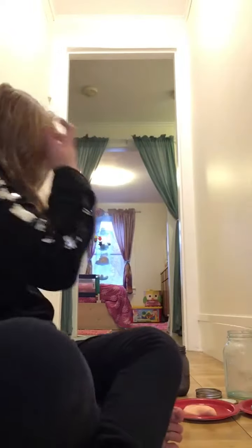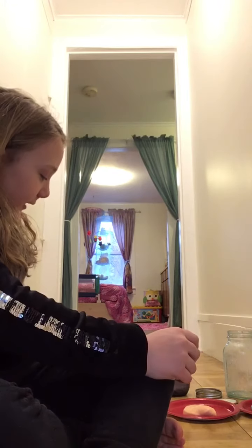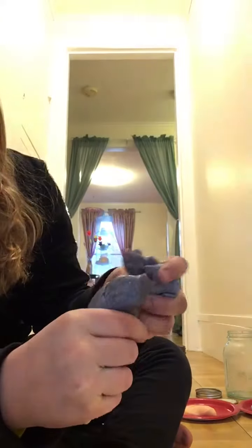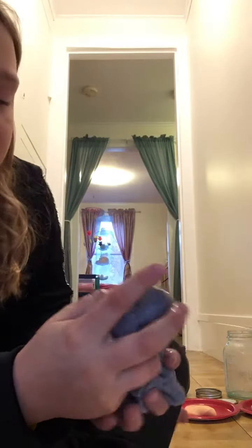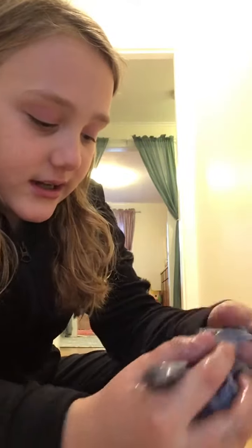So first up, I'm gonna show you a slime. If you remember, I'll be talking to you about these slimes. I'm gonna touch them and feel which one's the gooeyest and which one's the hardest. This one just broke, so yeah.